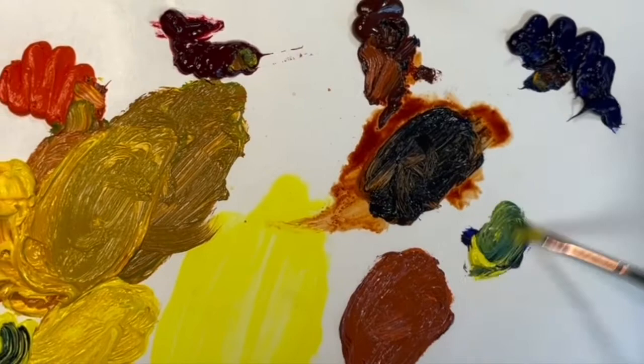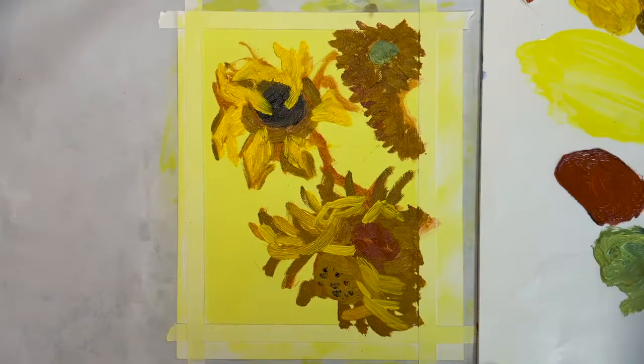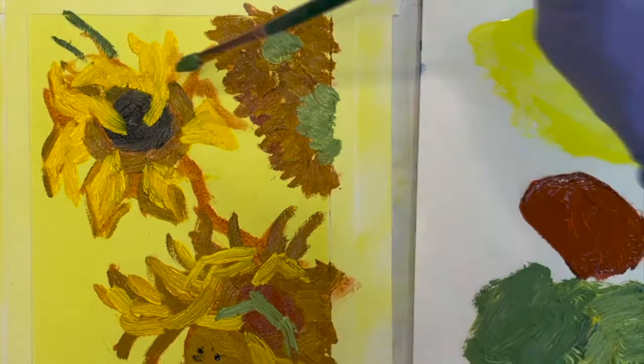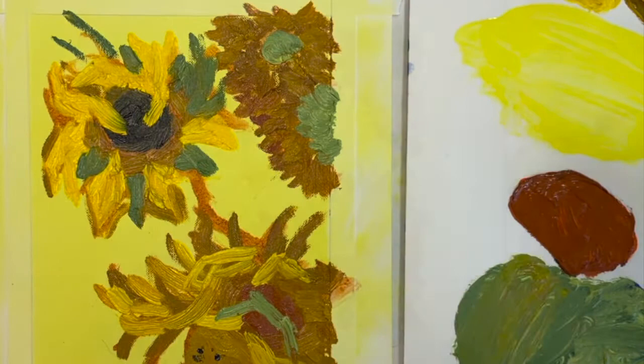Keep filling in your shapes with the brush strokes, painting in the direction of the forms. It may take a few layers, but try to vary the directions of your brush strokes. Don't overthink this — Van Gogh just painted from his heart.